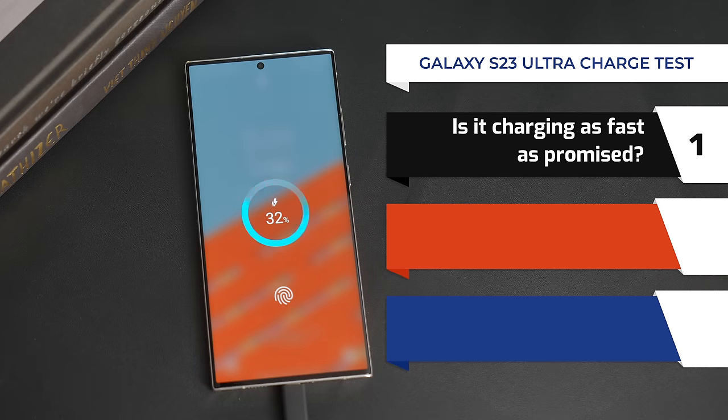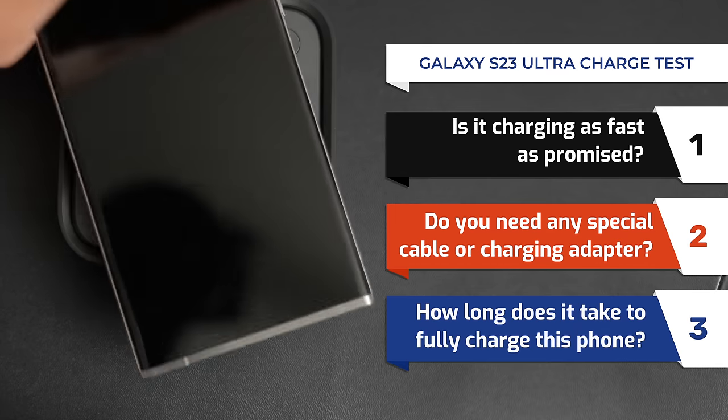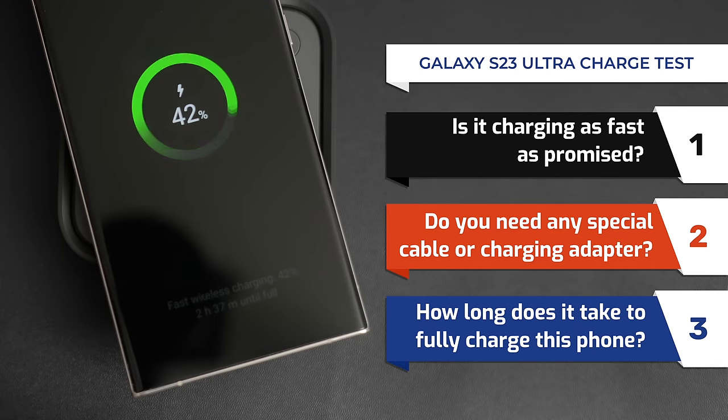Is your phone charging as fast as promised? Do you need a special cable and charger? How long does it take to fully charge your phone?